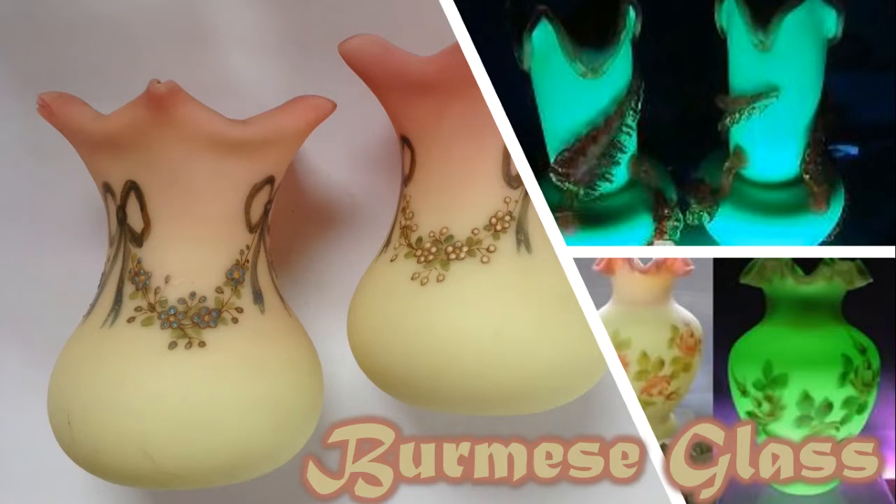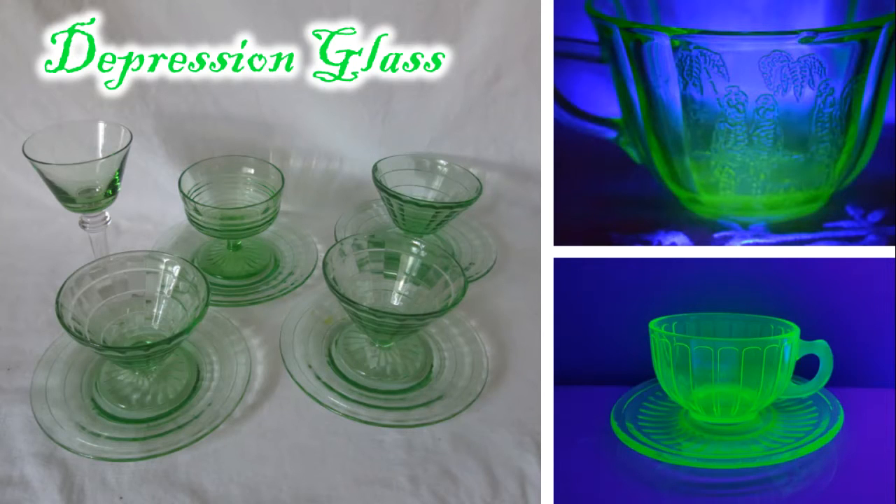Next we'll look at Burmese glass, which in my opinion is extremely beautiful, especially with the glow you can see at the top right of the screen. Burmese glass ranges in shades from pink to yellow — it goes from pink down to yellow — and it is an opaque glass. The most common form of uranium glass you're probably going to see is depression glass. Depression glass is transparent or semi-transparent, a very pale green color. You can see through it really well, but it glows beautifully under a strong black light.